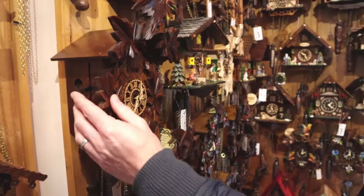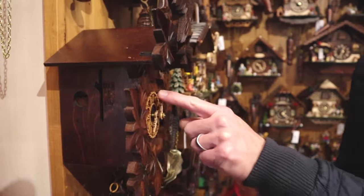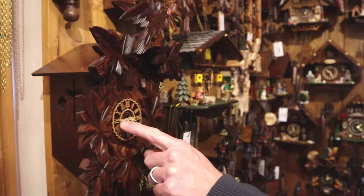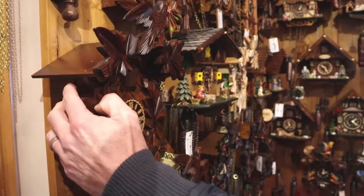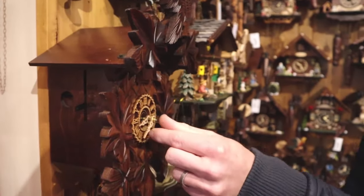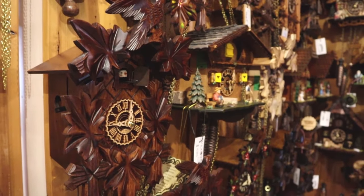If you wish to turn the cuckoo off, they have a manual on/off lever on the side. You push that up and the clock doesn't make any sound — it carries on running and telling the time. When you want the clock to call again, you pull that lever down and it again counts the time, this time nine times for nine o'clock.